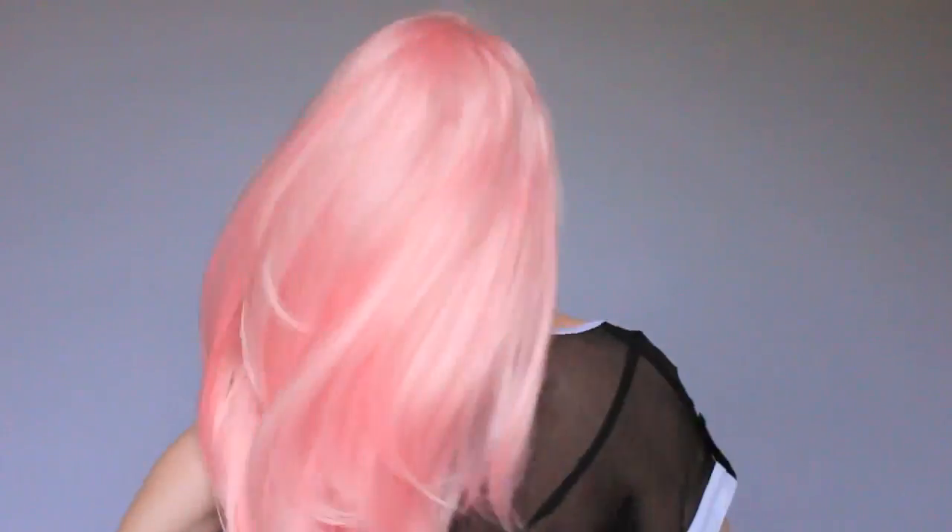She is absolutely gorgeous. Let me turn around so you can see her from the back. I think I've thoroughly covered the general characteristics of this wig that need to be noted, so let's go ahead and jump into the pricing.